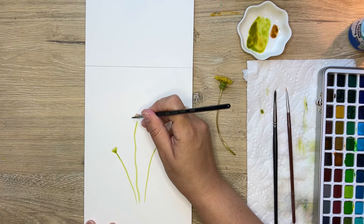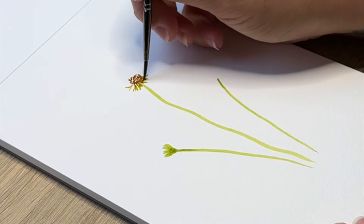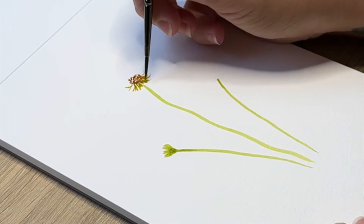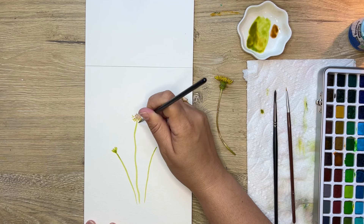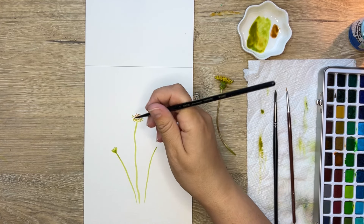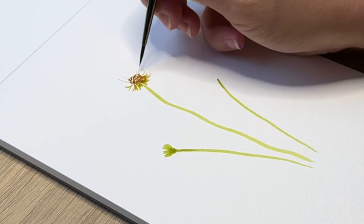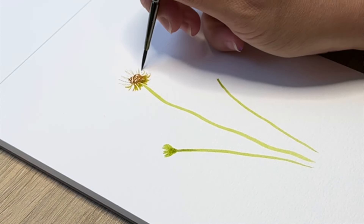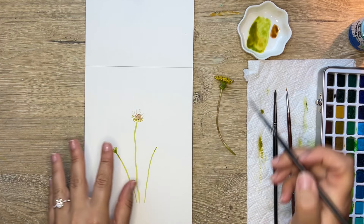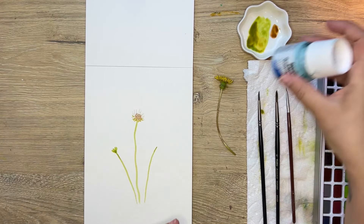I mixed my green with a little bit of brown and I'm just creating these swoopy lines underneath, going out and up towards the sides. On the top I'm going to mix a gray color — using a pretty large amount of water to make it very light — and I'm going up the same way I went down. We're going to let that dry a bit.